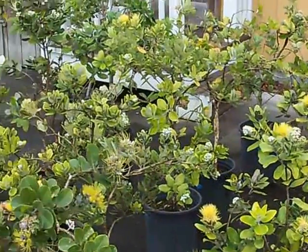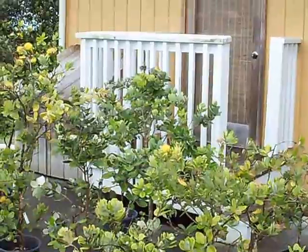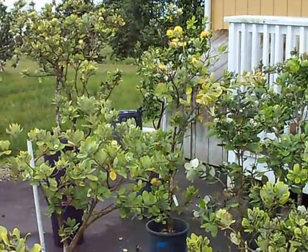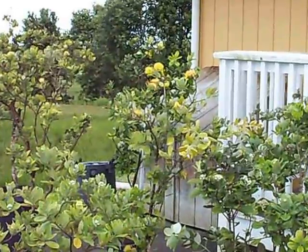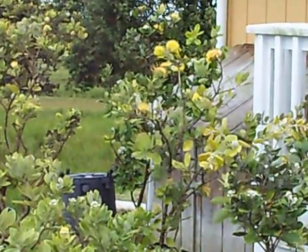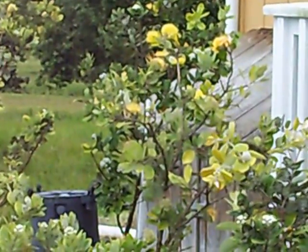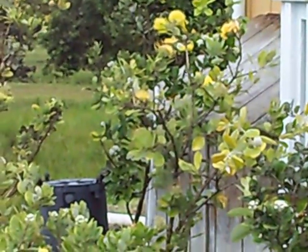The tip for March: stake your trees for a few months until the roots are established, otherwise the wind will shake the tree and break these fine hair roots on the ohia. Roots are very fragile on ohia, so it's important to protect them any way you can. That's it for now, thank you.